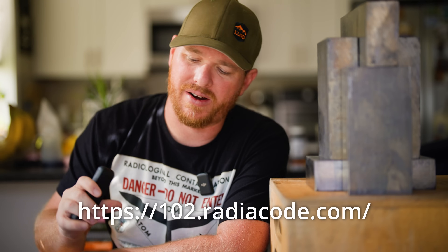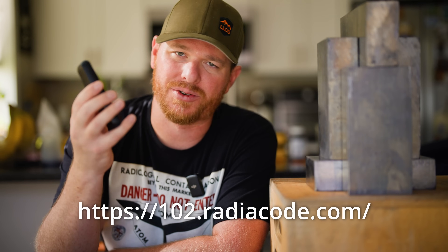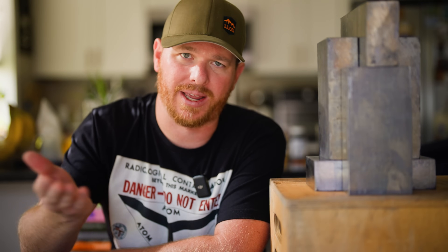If you want to pick up a Radicode 102, I'll leave a link in the description or you can go to the link on screen. This is a very handy tool to have — it's very small and works great. You don't need the phone for it to work or to identify isotopes; you can hook it up to a computer, gather the data, and extract it into the computer program. I personally like using it on a phone because it's more feature-rich and it's like having that same functionality in your pocket.